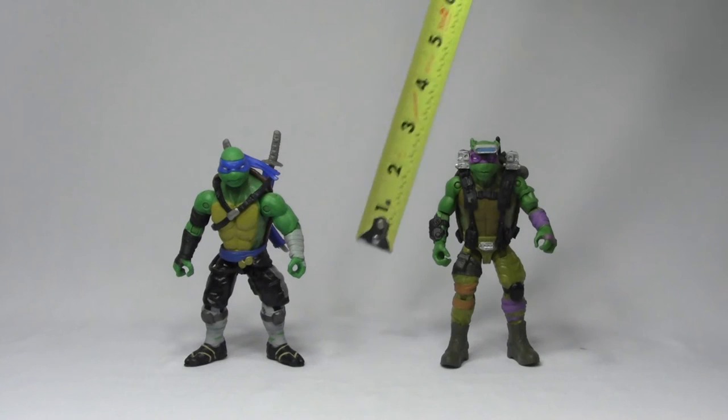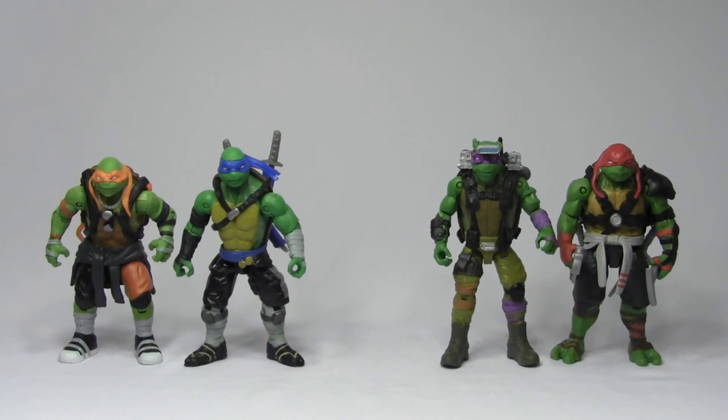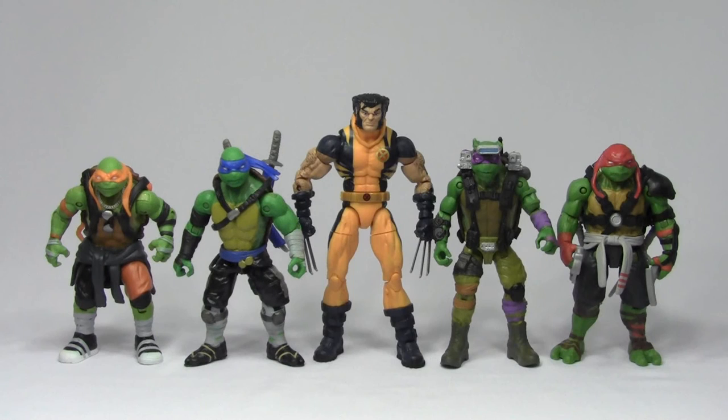Height-wise, Leo and Donnie stand right about 5 inches tall. Here they are compared to Mikey and Raph from this same movie line, and here they are compared to the 6-inch scale Marvel Legends Infinite Series Wolverine.